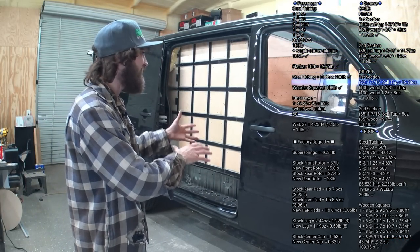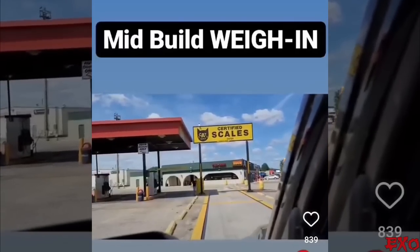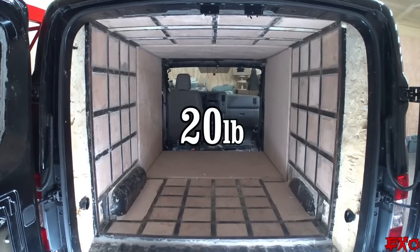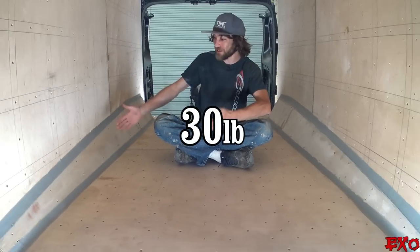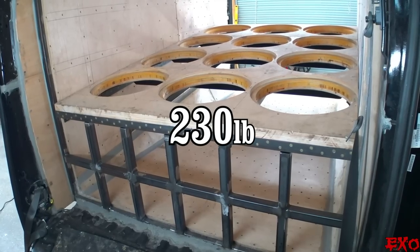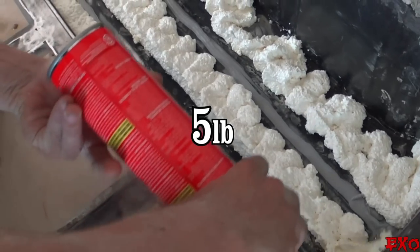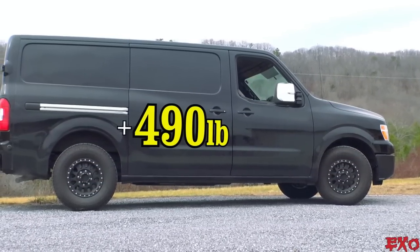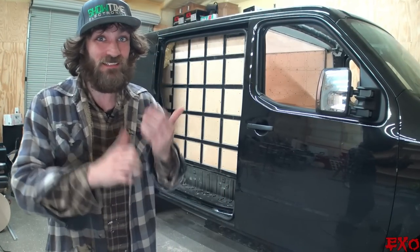I've been keeping track meticulously, down to the ounces of every section, category, and area. By my calculations, since our last weigh-in at 7,480 pounds, we've added the last floor squares, the final panels for the roof sides and bottom, tapered wedges for the wheel wells, quad baffle with steel frame, screws and hardware, wood glue and PL, and more expanding foam. That brings us to an estimated 490 pounds of added material, so we should be right around the 7,970-pound mark. That's just a guess, but it should be a pretty good one. Let's hit the road down to the nearest scale and see what the damage really is.